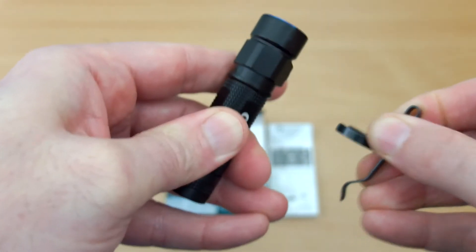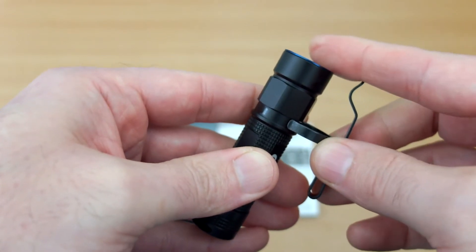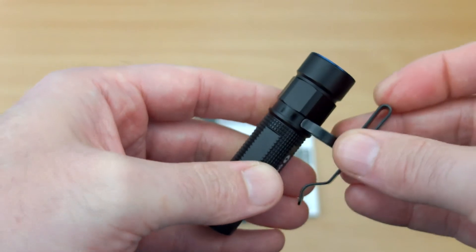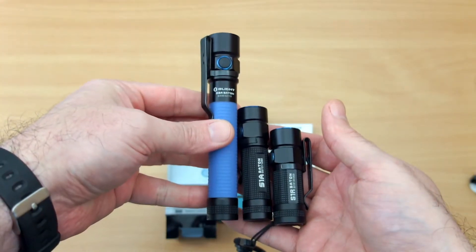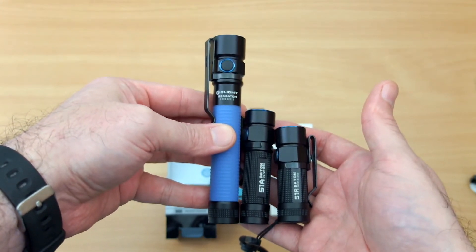You can remove the clip and turn it around, though it does stick out slightly above the top section. It's quite a decent clip, and if you didn't want to use it you can just take it off — it's quite a strong fitting.